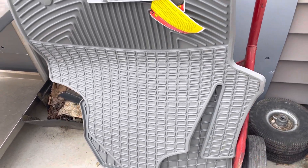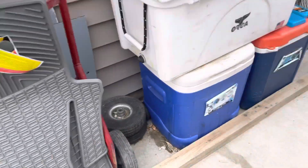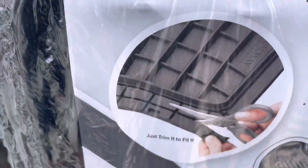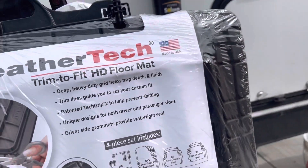These are the gray ones. I think these are actually for a 2007 — I'll find out later. Anyway, these are the ones I think are maybe a better pick. They are trim-to-fit, so you can make them exact, and I'll get into figuring out if we can make some custom for the T1N. But they are WeatherTech.